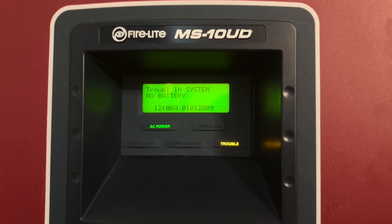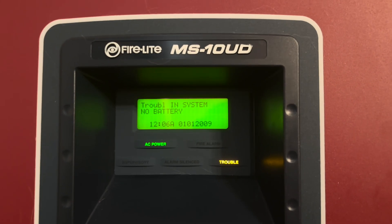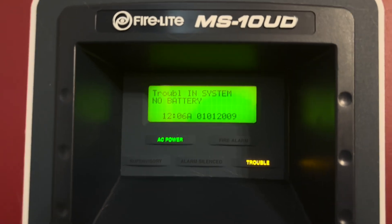Hey guys, it's me fire alarm 19122, and I'm back with the Firelight MS10UD system test. Let's get right into the video.